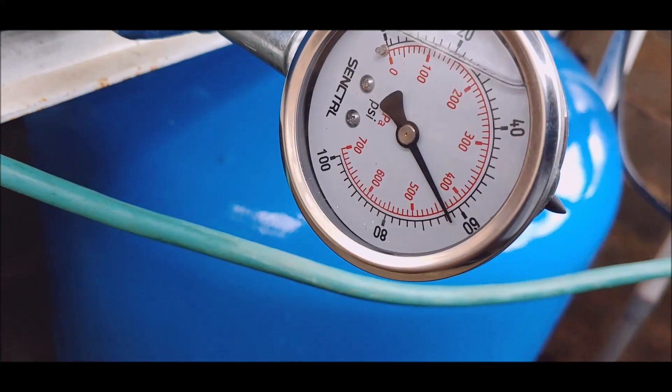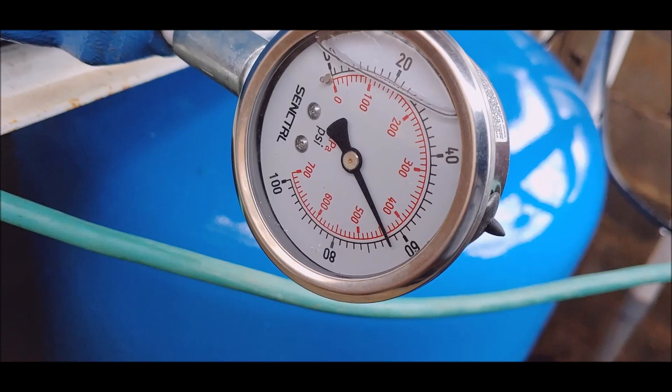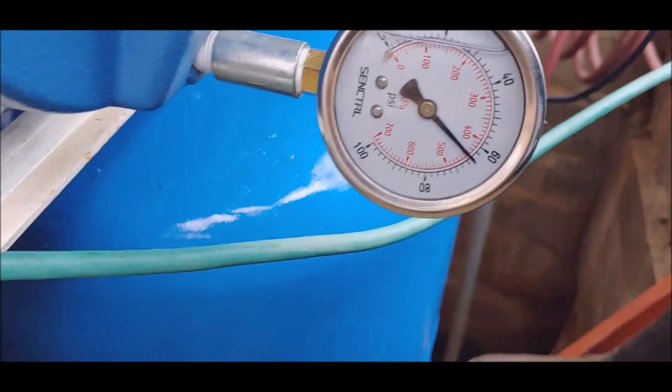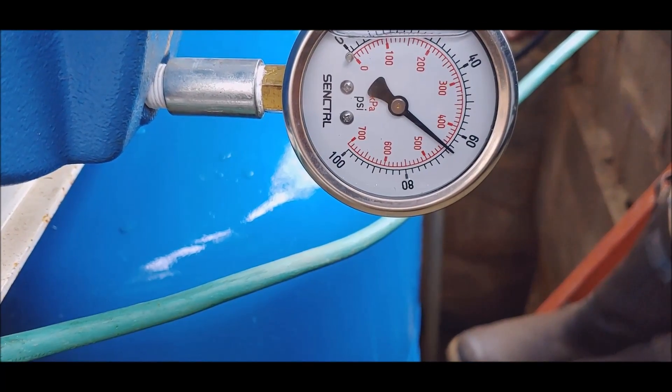I'm pretty sure the only thing that happened was that one little small seal in there. This pump is going now — that's just as good as it was the day I bought it.